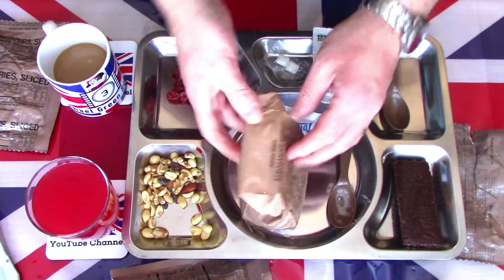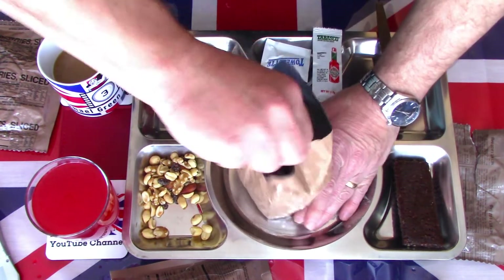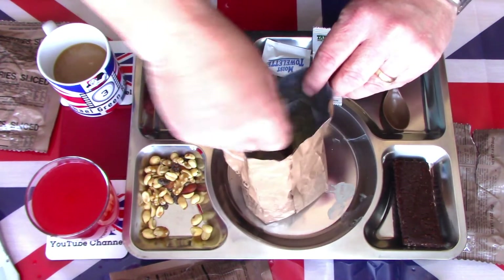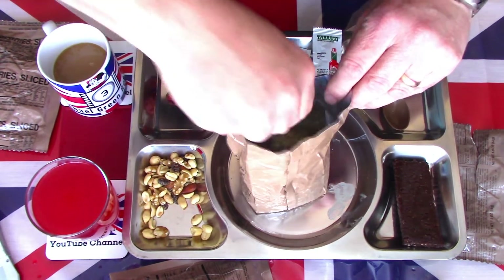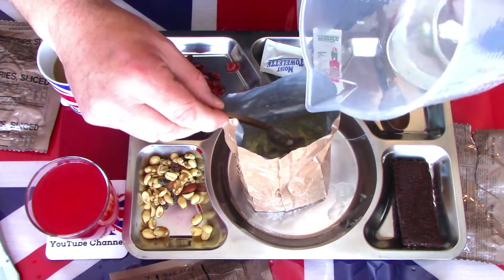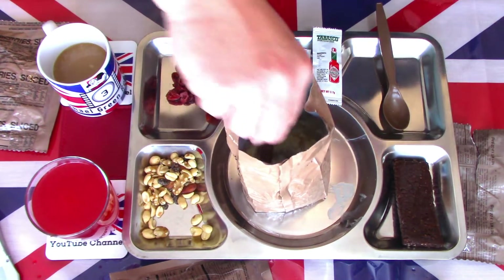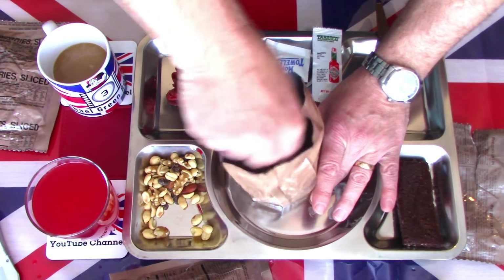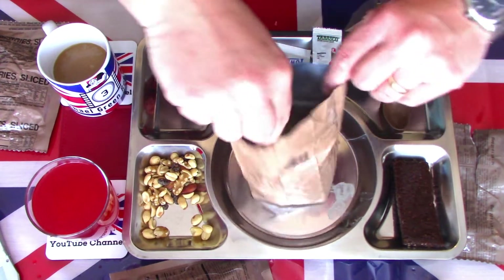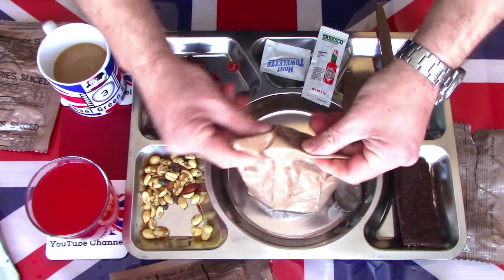Let's just have a look at the stroganoff and see how that's doing. It seems to be rehydrating. I think I did right by not putting all of the water in at this stage — it seems to be rehydrating nicely. I will add a little bit more; there's still a good couple of ounces of water left. As I say, you can always add, you can't take away. I'll give that another mix round, seal it back up, and give it a few more minutes to do its thing.